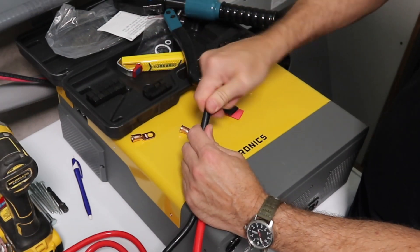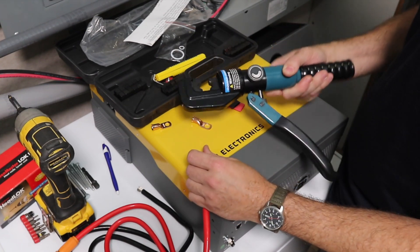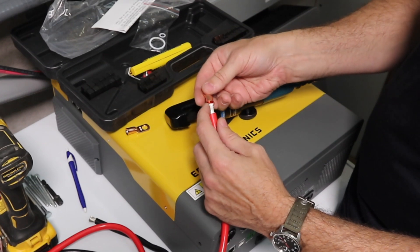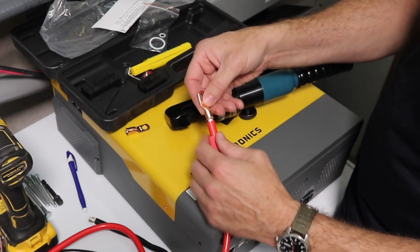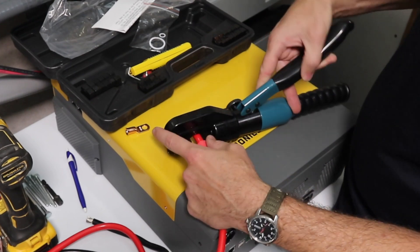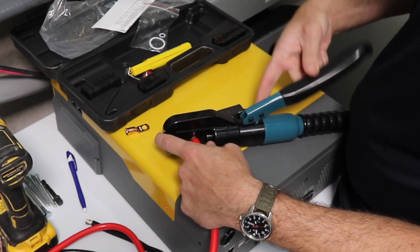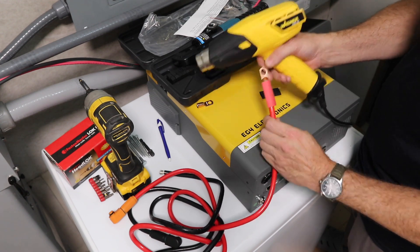Just run it around the cable like that and pop it off. If you're going to be doing this a lot, I recommend getting a hydraulic crimper — these aren't that expensive and they are really, really handy. Put some heat shrink on here first and then put our lug on. Make sure there are no little wire strands sticking out. Set it inside the jaws of the crimper and pump it until it crimps on there. Beautiful connection. Now slide up the heat shrink and use a heat gun to shrink that on there.